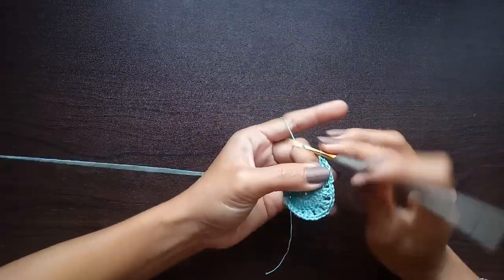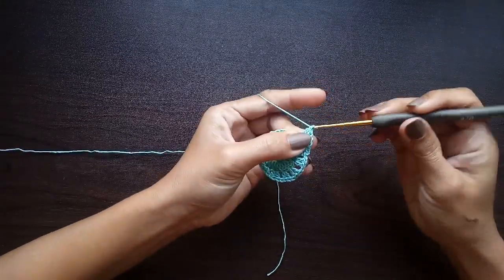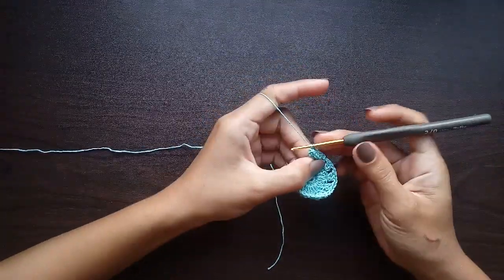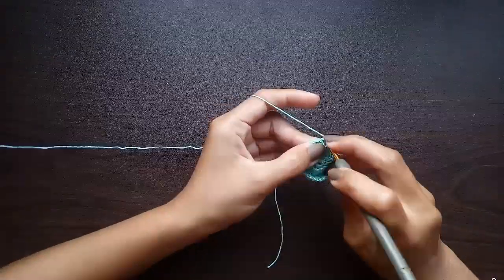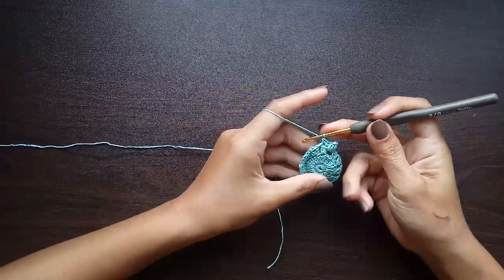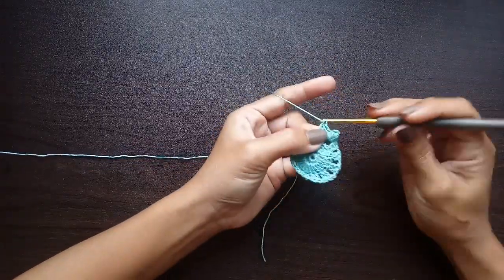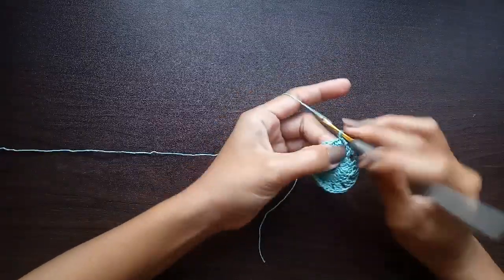For those who don't know what a popcorn stitch is: you will work five double crochet in the designated stitch, then remove your hook, insert the hook into the first double crochet, pick up the working loop from behind, and slip stitch. Chain one to close the popcorn. Then continue with single crochet in the next stitch and another single crochet into the next stitch. The pattern for this round is popcorn stitches in each chain one space and single crochets in each of the double crochets.